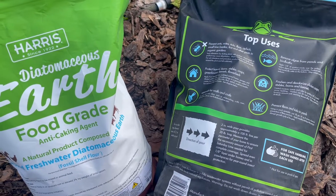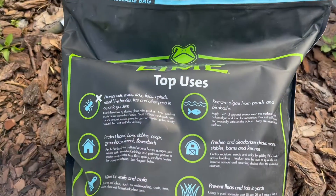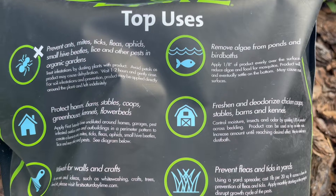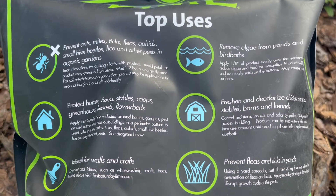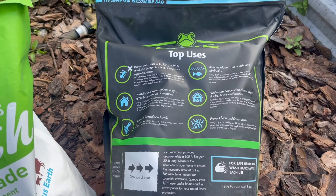Another difference between both products is their uses. There seem to be a whole lot more uses for First Saturday Lime — you can remove algae from ponds and bird baths, help prevent ticks in the yard, and even use it as a whitewash for crafts. First Saturday Lime is pretty versatile, I will give them that.